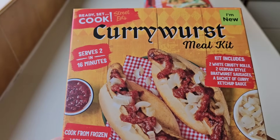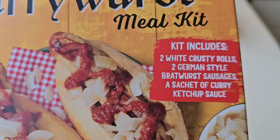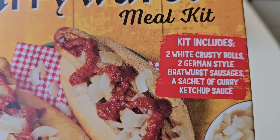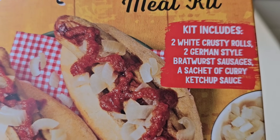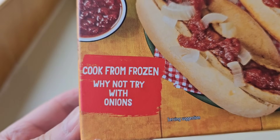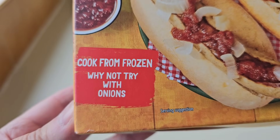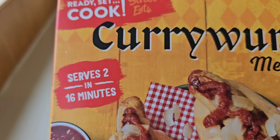Let's take a look at the packaging - we'll have a look at the Currywurst one first. So the kit includes two white crusty rolls, two German style Bratwurst sausages and a sachet of curry ketchup sauce - cook from frozen. Why not try with onions? Serves two in 16 minutes.